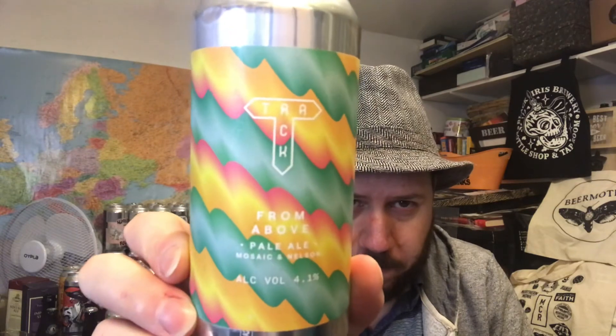A beer I haven't had before. Track Brewing Company have got it going on over the last year and a half, two years — quite a lot of people, close friends of mine, saying that their stuff is really good. Everything I've had has been top notch. Check out the playlist down below, all the information for the brewery as well. This is a lovely one — that's From Above from Track Brewing Company out of Manchester. Lovely stuff. Thanks for watching, you all take care, and I'll see you on the next review. Cheers.